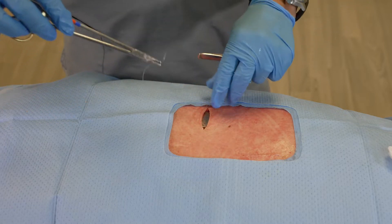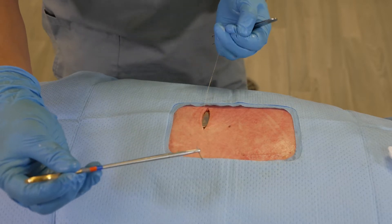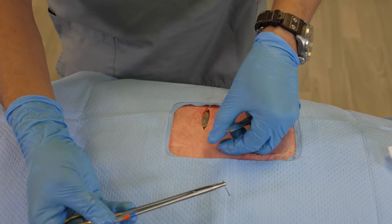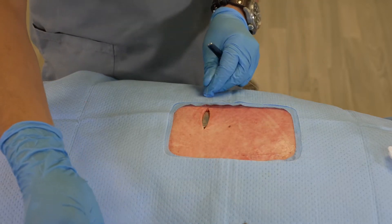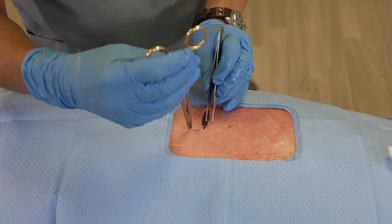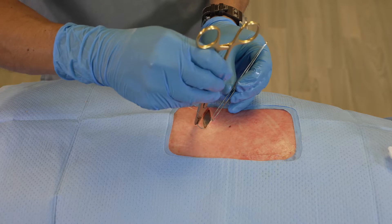Once we've done that, you can see here — if I try to pull in this direction, the suture does not pull. But when I pull in the forward direction, the suture does pull. That's because those small barbs are actually preventing it from being pulled in the reverse manner.